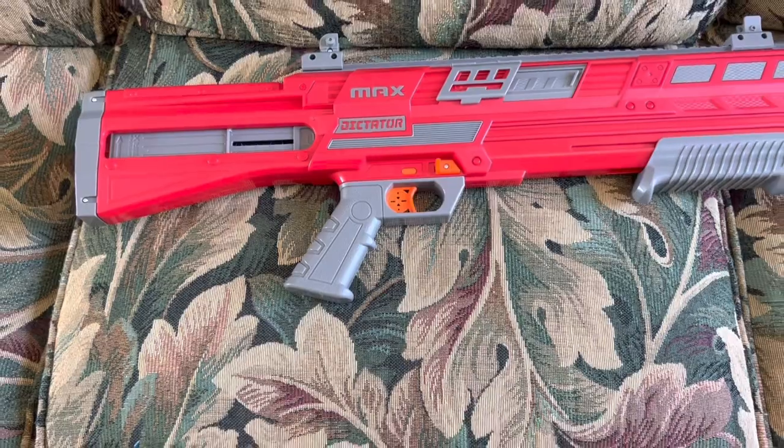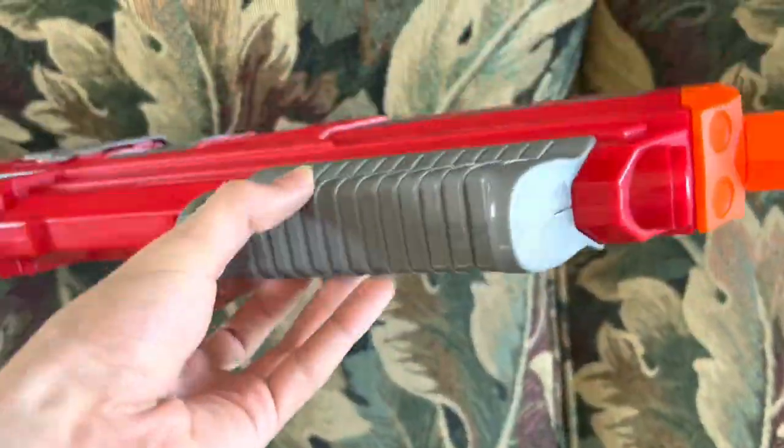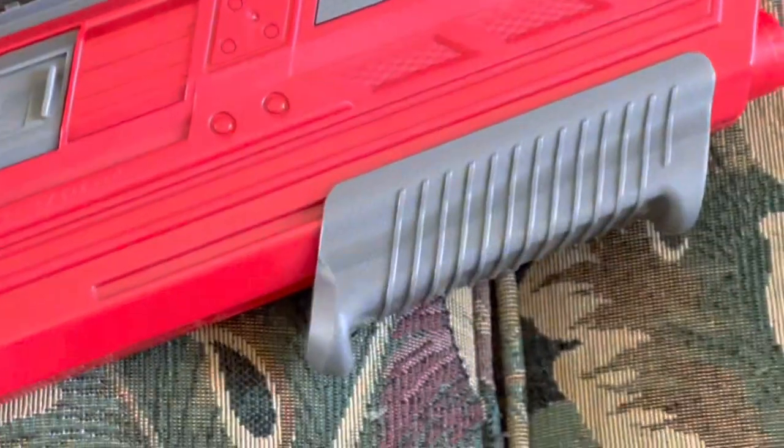The only part of the ergonomics that I would prefer the Nexus Pro over is the foregrip. It just seems a little bit too sharp on these ridges, and it doesn't seem like it's quite big enough for my whole hand to fit on, but hey, that's nitpicking it quite a bit.